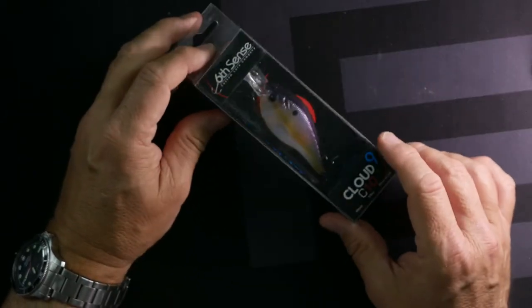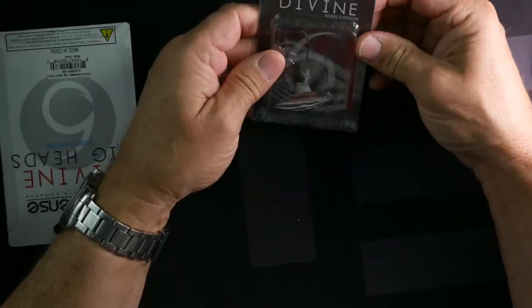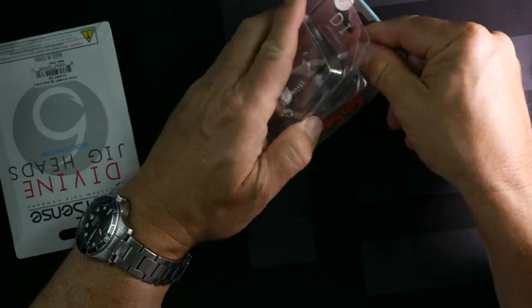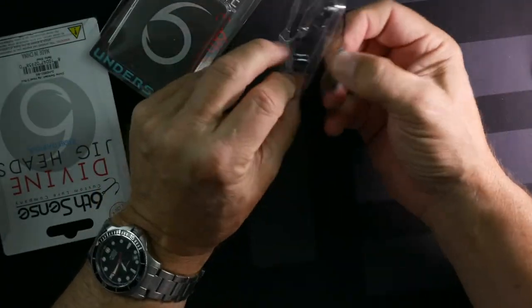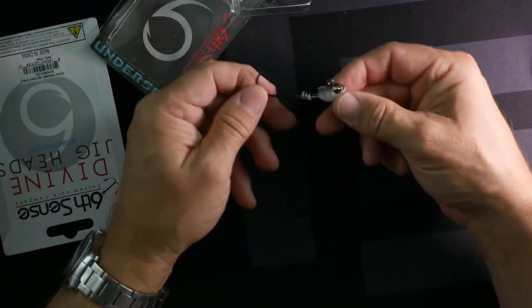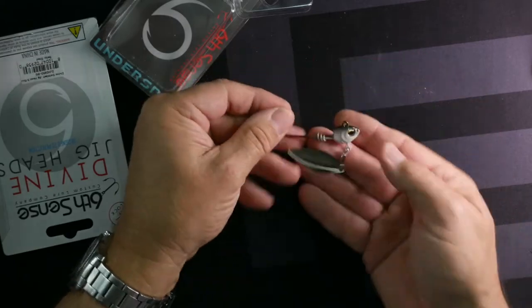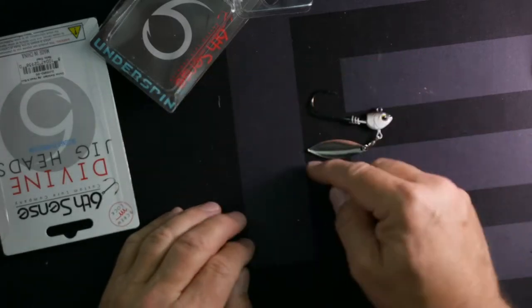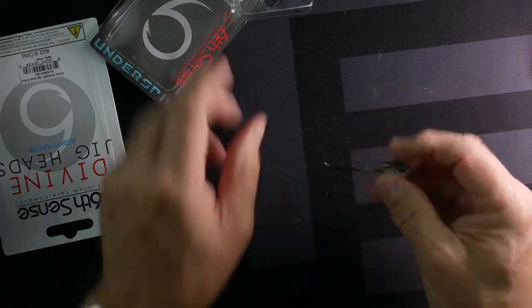It's a big haul, guys — hang in there. This is a swimbait hook with underspin, something I talked about in the last video. You would just take this, put it on your swimbait, swim it through the water, and this thing dangles underneath, makes a little action. You've got a little fish head there — this is perfect.